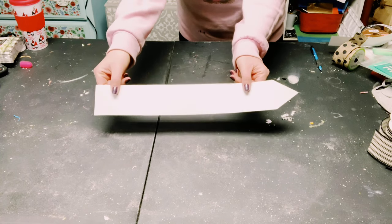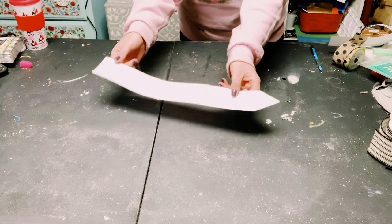I'm going to show you a fun, easy, and inexpensive way to make a picket fence using foam board that you can get from Dollar Tree.